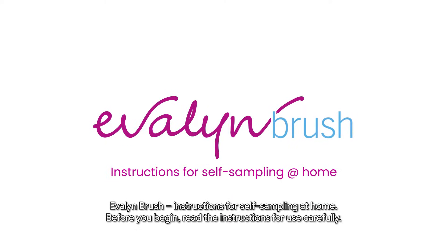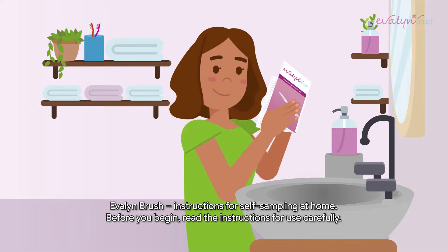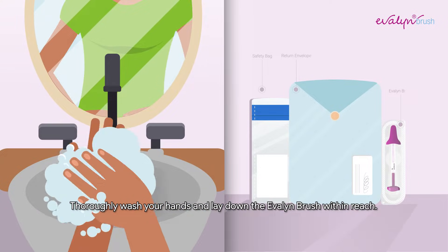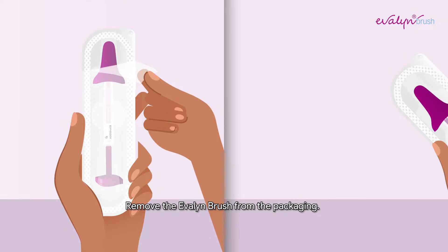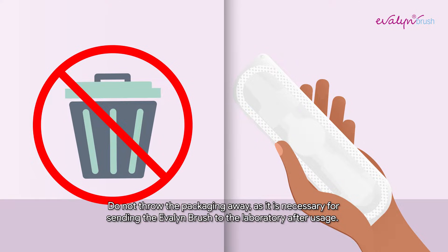Evelyn Brush. Instructions for self-sampling at home. Before you begin, read the instructions for use carefully. Thoroughly wash your hands and lay down the Evelyn Brush within reach. Remove the Evelyn Brush from the packaging. Do not throw the packaging away, as it is necessary for sending the Evelyn Brush to the laboratory after usage.